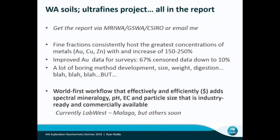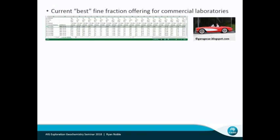The biggest thing that came out of it was that we developed a workflow that not only does your standard geochem but also adds in things like spectral mineralogy, specific surface areas of your soils, particle size, and a range of different things you now get as part of that package. So you don't just get your George Clooney Corvette — full digestion and analysis, a full suite of elements. What we've developed is what we're calling the Ultrafine Plus.